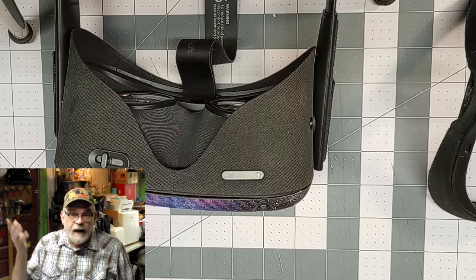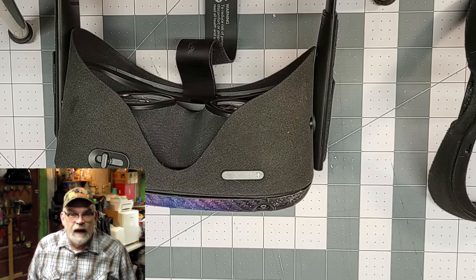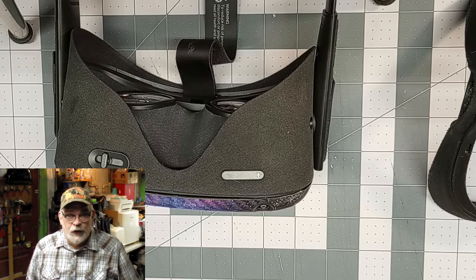Coming up soon, I'll do some more videos about me playing Oculus, because I have been told it's funny watching an old guy like me playing Oculus. Gen Xers, when you do play it, you will look ridiculous — you can't get away from it, it is what it is.